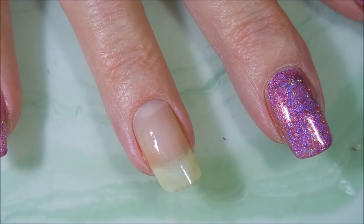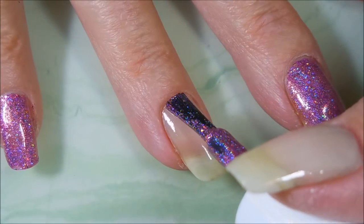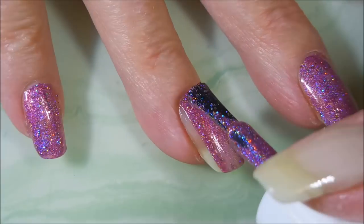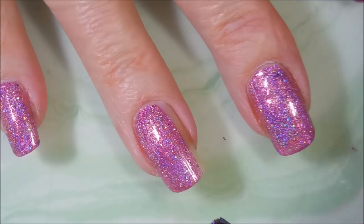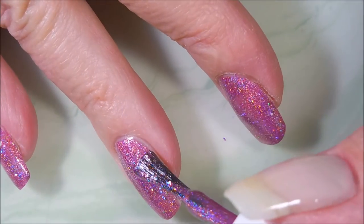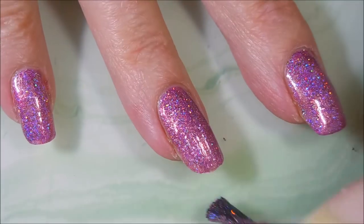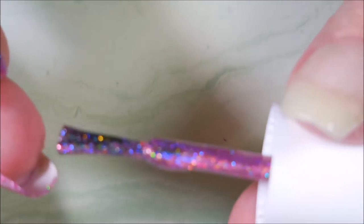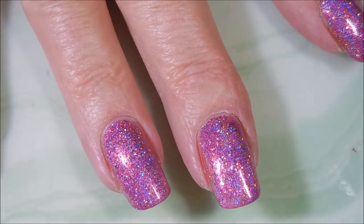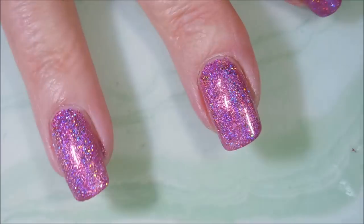And here we go. My base coat is down and it's already dry so I'm going to go in with the first coat of Samba. This is such a pretty pink holo — it's just lovely. I love all the scattered holo in it. It just really made me happy, and we had sunshine so I could enjoy it. And there is the first coat.